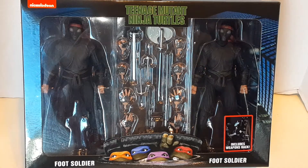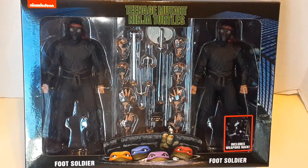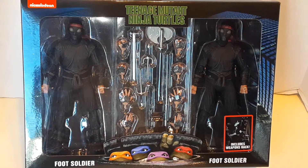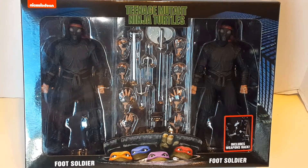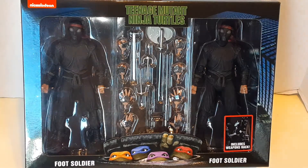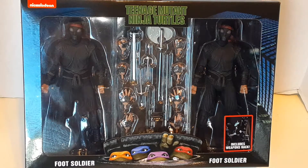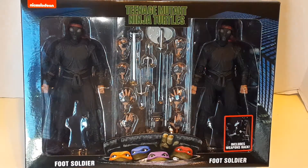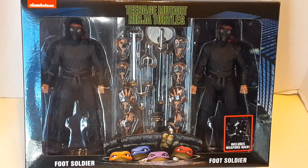Today we are highlighting Teenage Mutant Ninja Turtles Foot Soldier 2-pack from the live action film from 1990. This is made by NECA. I found these at Walmart.